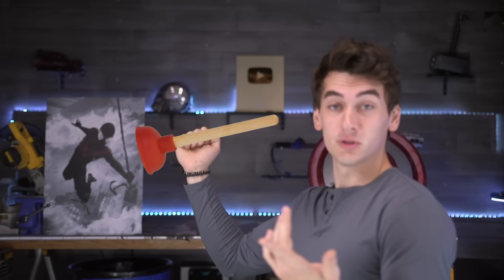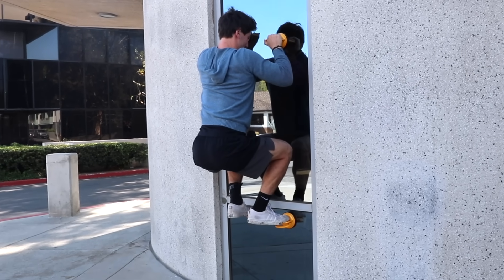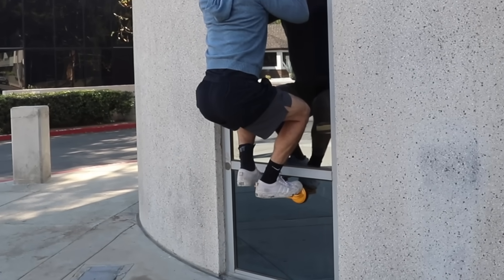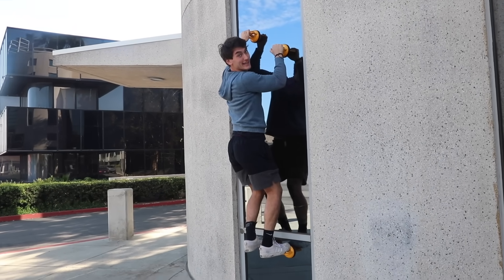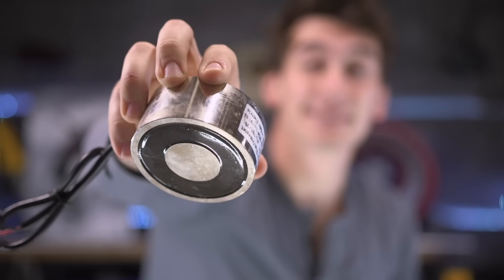I actually do like the idea of using suction — it's super easy to deploy and it's also reusable, unlike the adhesive. Look what I just found — these suction cups that are actually meant to lift things. Maybe these work better! How do I go to the next one? They lose their grip over time, I think. The main issue with everything so far is there's no release that I can easily do to take the next step.